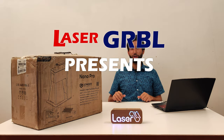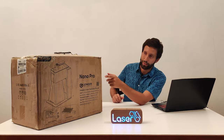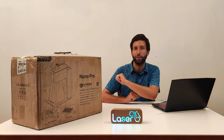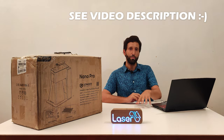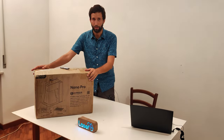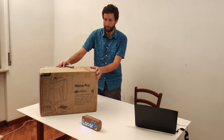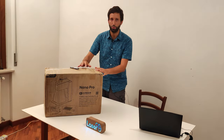Hello, Laser Gerbil friends! Today the courier rang my bell and delivered this big box to me. This is the Longer Nano Pro, a portable laser engraver that in its Pro version comes with a wide range of accessories, making it a very professional and complete product at a very affordable price. Despite its name, it doesn't seem nano at all — the box is very big and a little heavy, I think about 8 to 10 kilos.